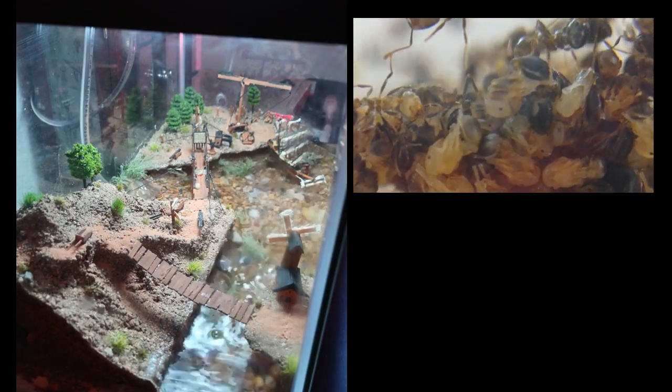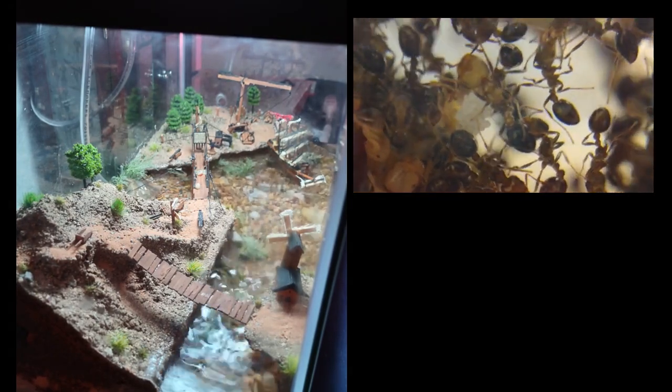Now this tank took quite a bit of work, so I have quite a few things to show off to you if you're patient enough to stick around. I'm going to be sharing a little bit of information about the colony as we go, so let's just jump right in.